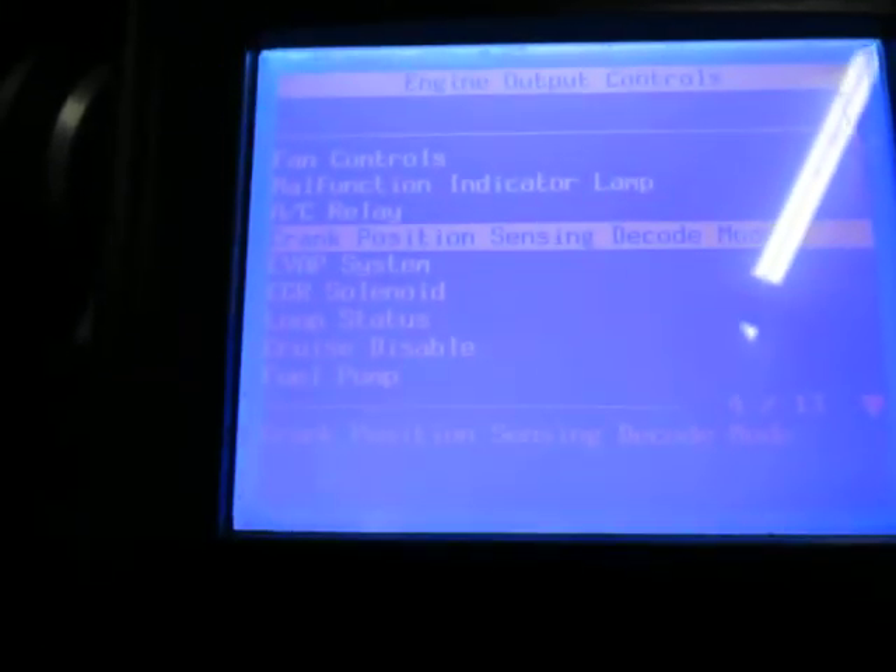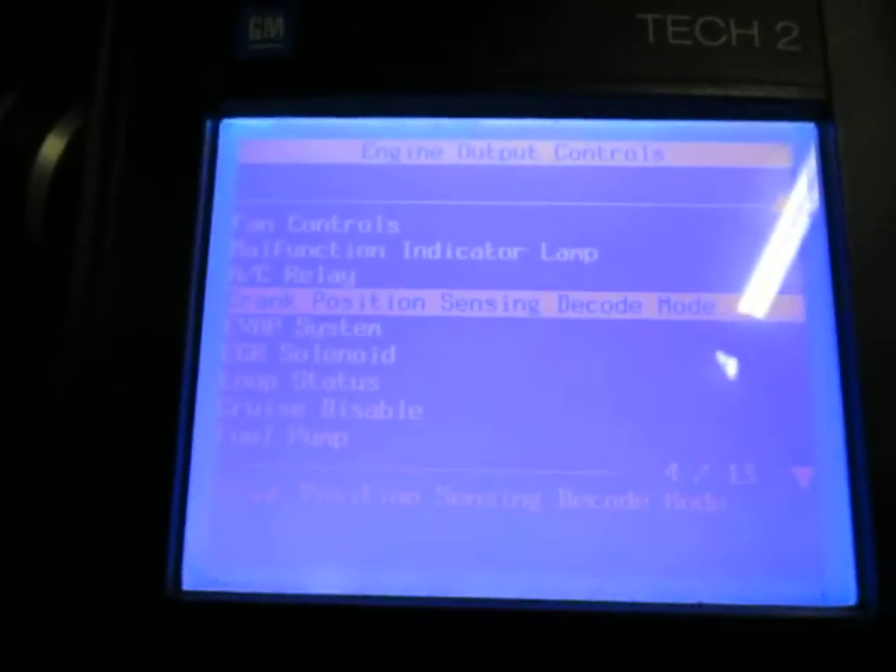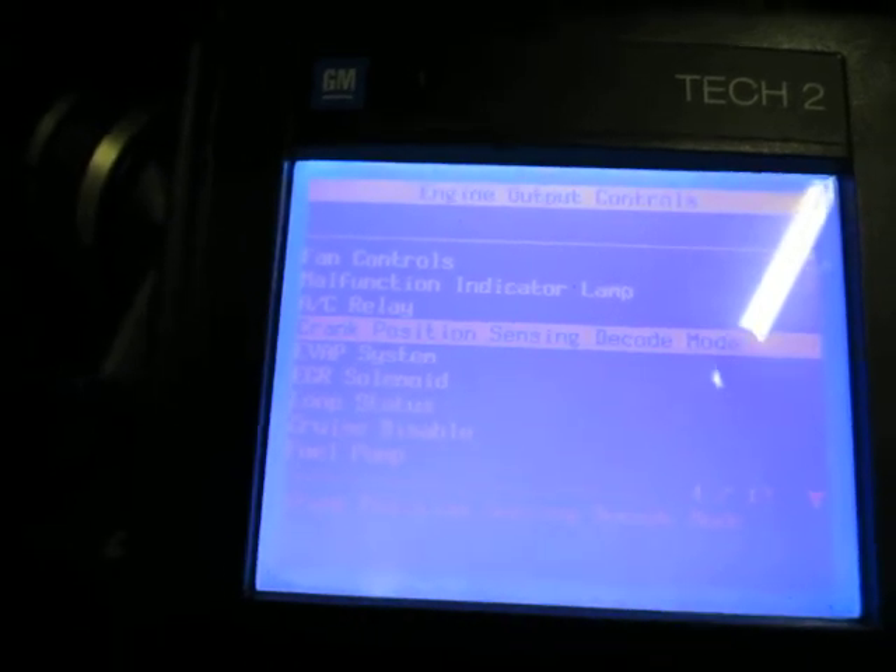There's a function called decoding on a TET2. I'm not sure how other scan tools do it — this is under engine output controls: the crank position sensor decoding mode.